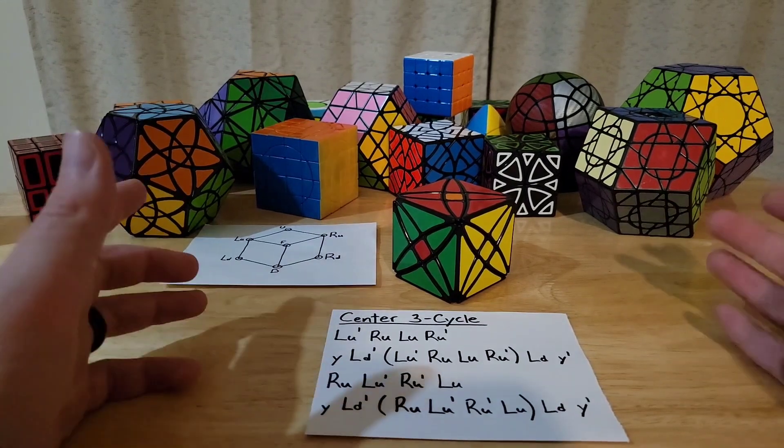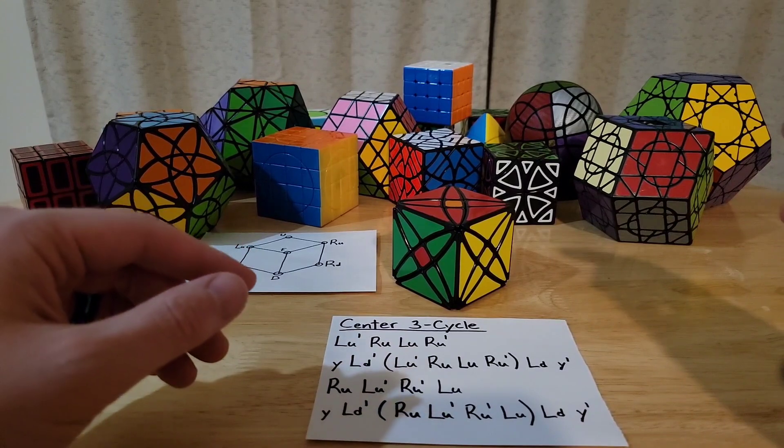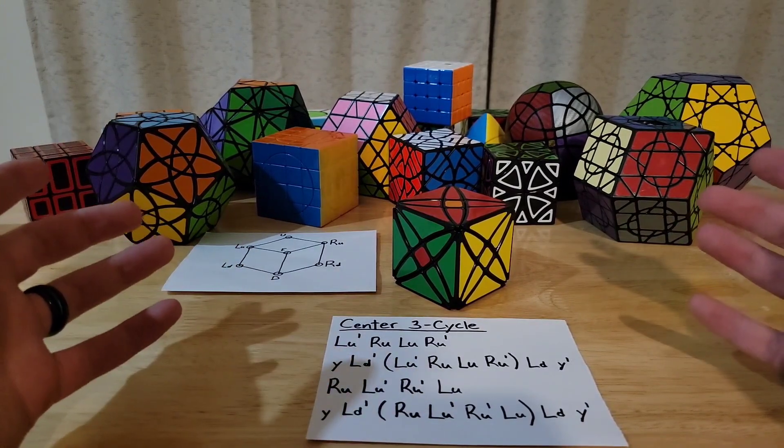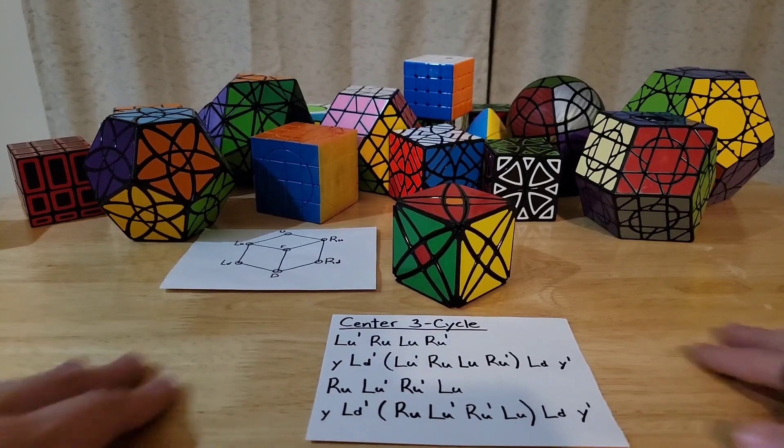I hope that helps! If anyone wants clarification on any of this or wants to see a full walkthrough solve, let me know in the comments and I might be able to do that. Thank you!